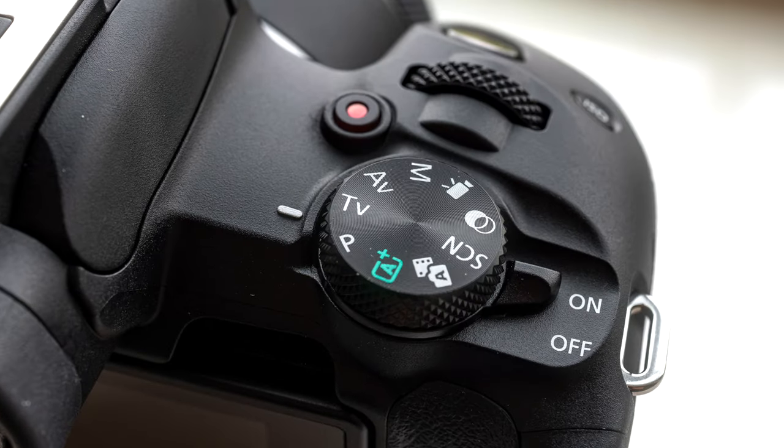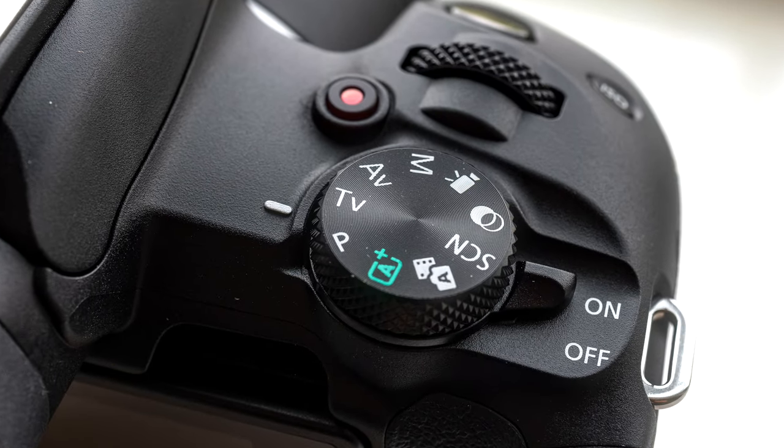Before we get started, you're gonna wanna turn your camera off of automatic — that's the little green setting. You're gonna wanna use P, TV, AV, or M: that's manual, aperture priority, shutter priority, and program. When you put it in this mode, it'll give you the full menu of your camera and not a boiled-down one for beginners. Obviously if you're a beginner, the default automatic settings simplify the menu and that's pretty good for most people, but we're gonna dive into the more advanced settings. So after putting your camera on one of those modes, we can dive in.